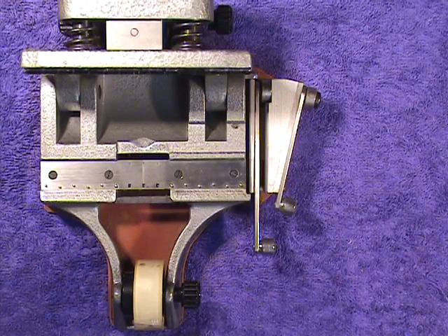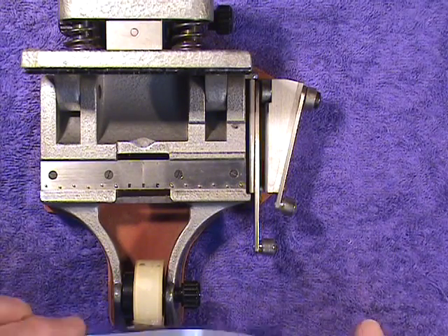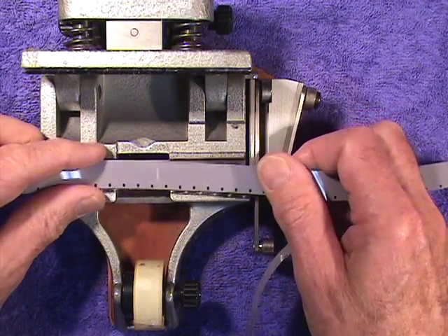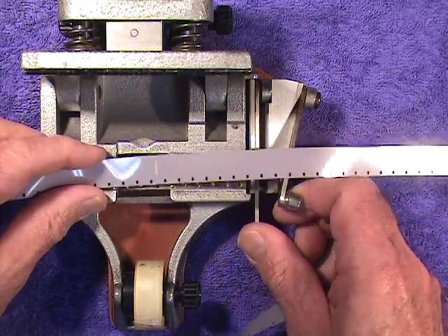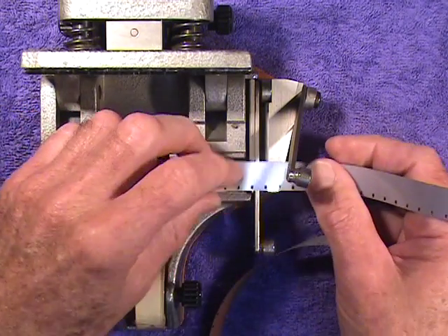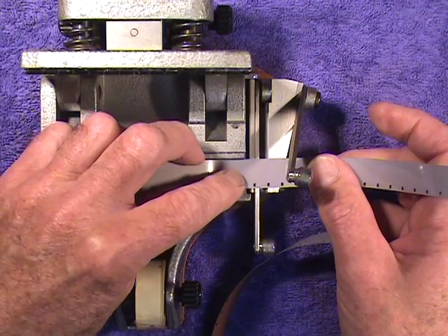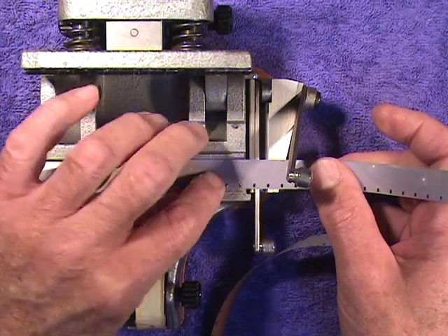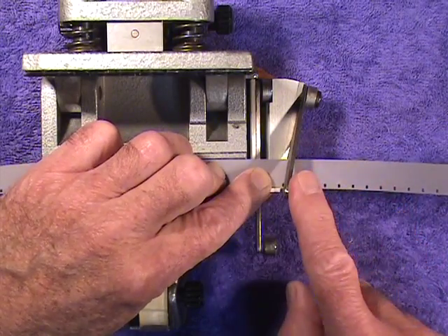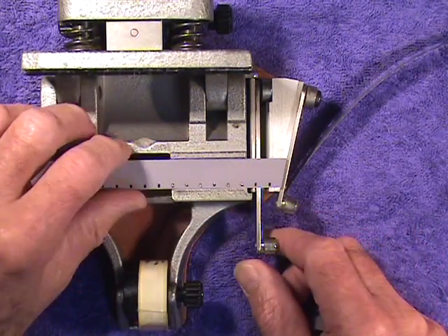We're going to make a splice on magnetic material on the soundtrack of a full coat, and we know where we want to make it. We found the mark with the china marker on the back of the full coat, and we're going to get that as close as possible to the point where we want to make our diagonal splice — and there it is.